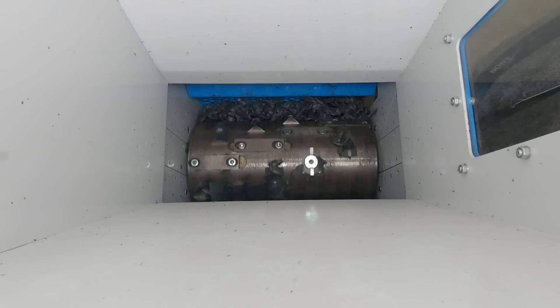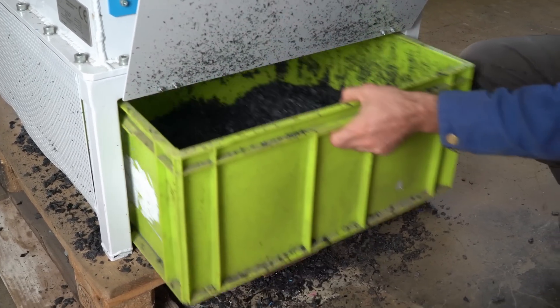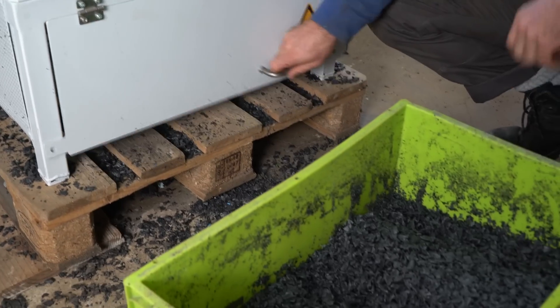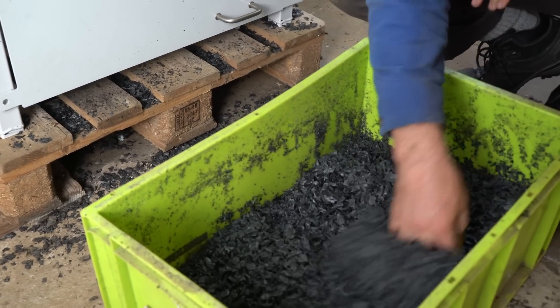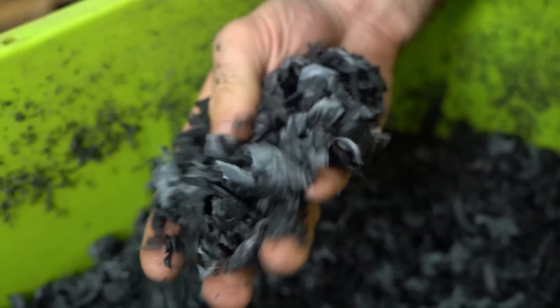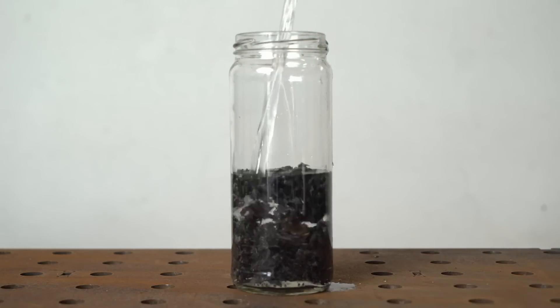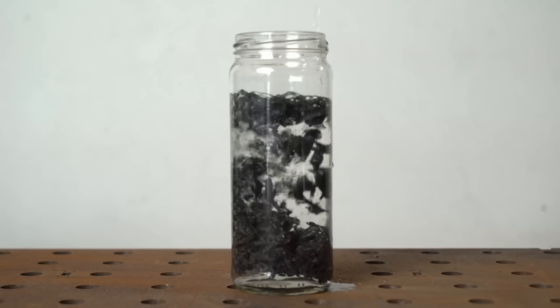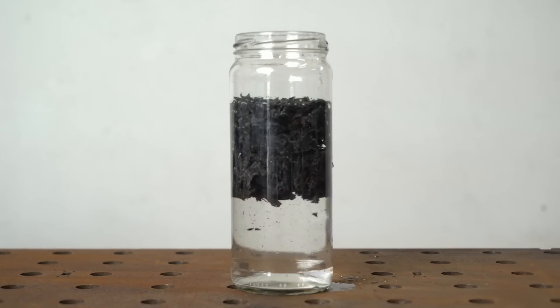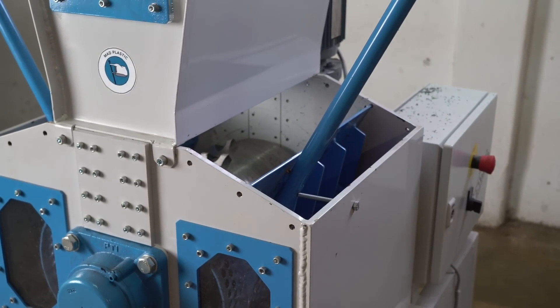Let's see how much we shredded so far. Quite a bit. It's impressive how much the volume shrank. We can double-check it's made out of LDPE - a quick way to test is with water; LDPE should float. Yes, it does. Okay, next we will transform the flakes into something, but before doing that let's shred a few other tubes.